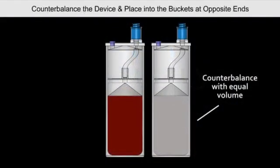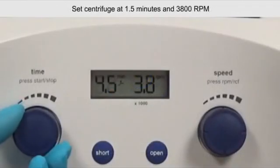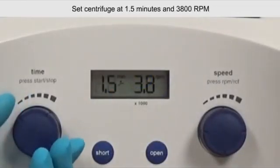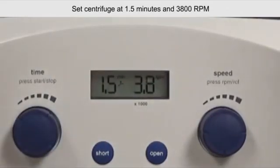Counterbalance with the provided counterbalance device, then load the devices into the centrifuge buckets at opposite ends. Set the centrifuge at 1.5 minutes and 3800 RPMs. Close the lid and press start.